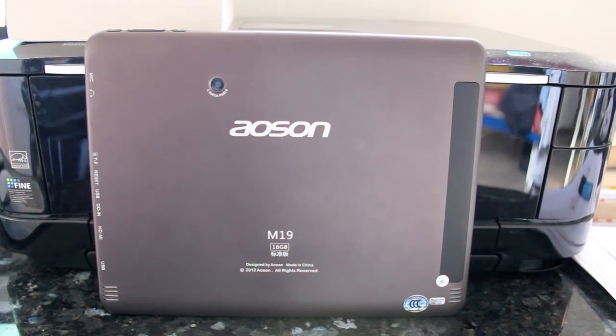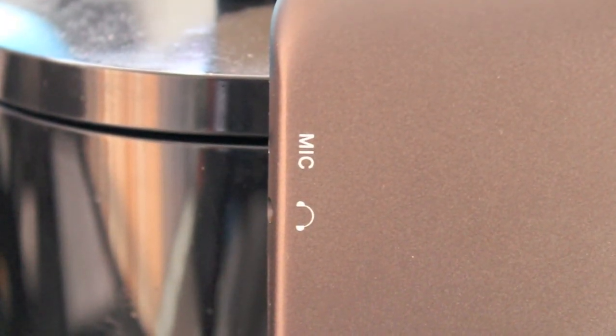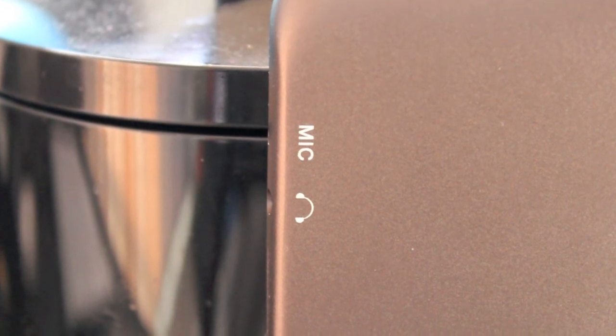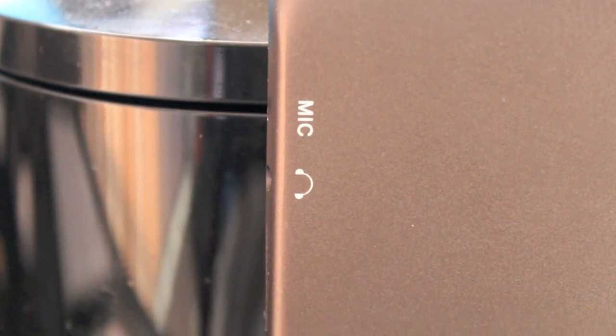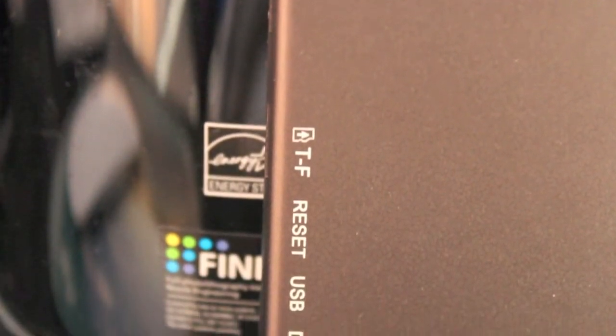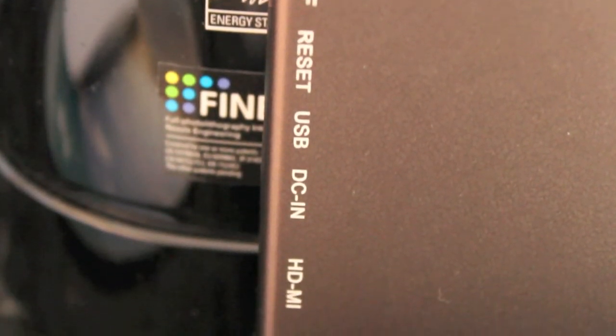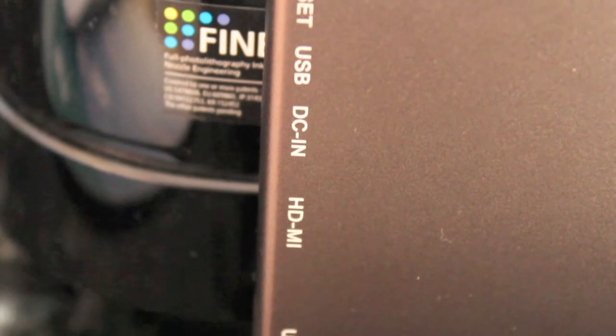Looking at the connectivity options, you can see where the microphone is on the tablet. You've got your audio out jack so you can plug in your headphones. You've got a TF expansion port so you can place more than 16GB of storage. You've got your USB input, your DC in for power, an HDMI out so you can plug this into an HDMI-enabled monitor to mirror everything across, and also a USB port at the bottom.